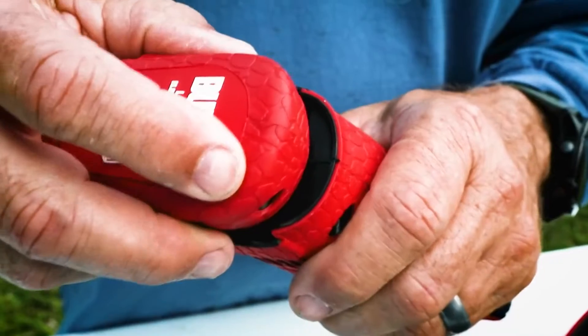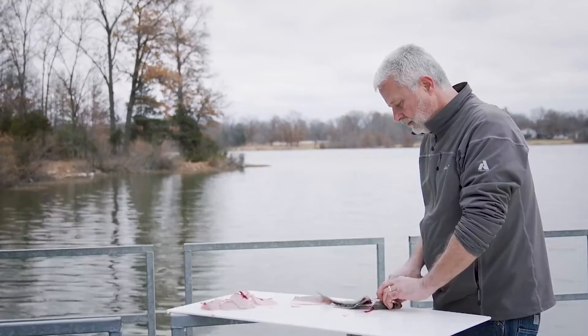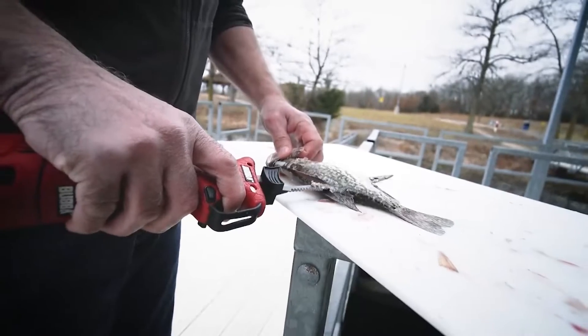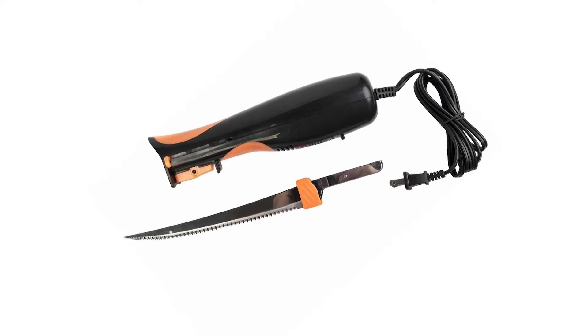For anglers, fishermen, and anyone working with fishing tools, having a fillet knife is more of a necessity. And filleting gets even better when you use an electric fillet knife. It helps you fillet fish in a much shorter time.